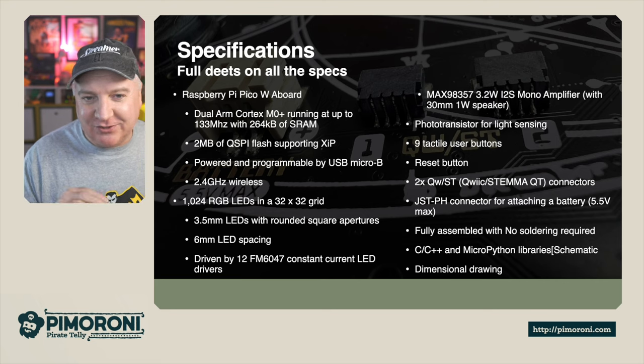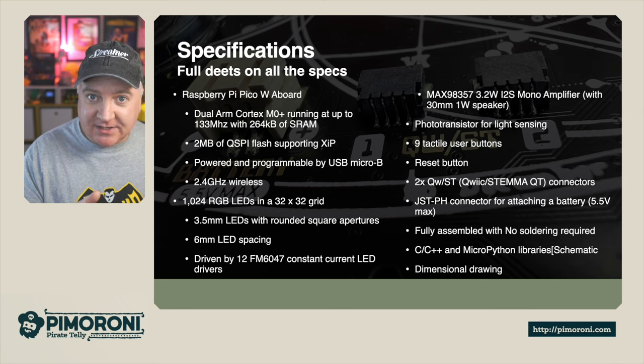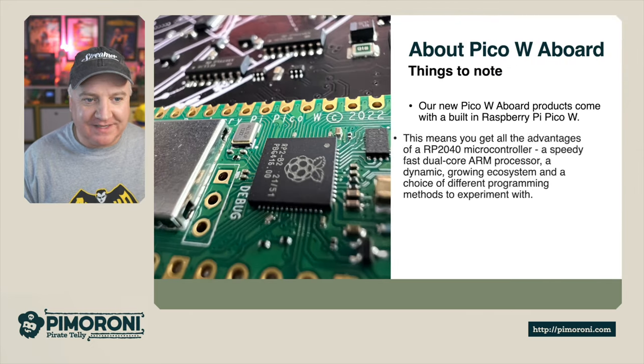It comes with C++ and MicroPython libraries. There is also a dimensional drawing so if you want all the specs on exactly how wide this is, that's available too — I always find that quite useful when putting things together.